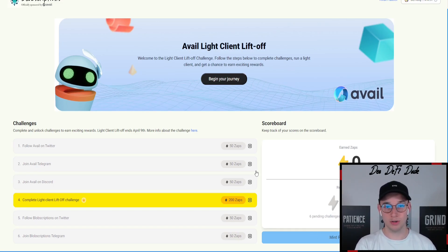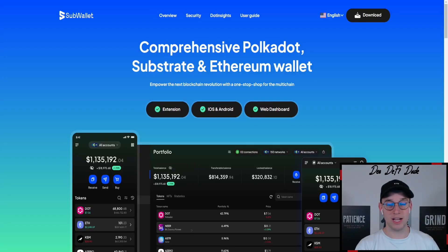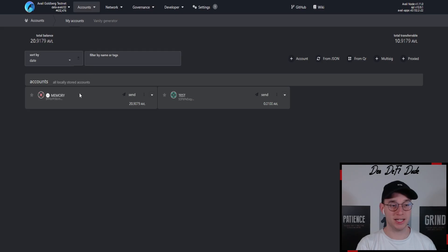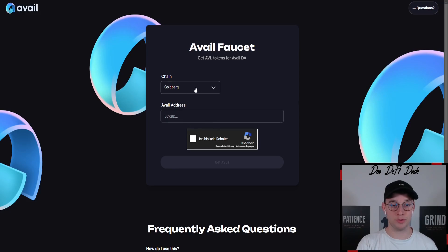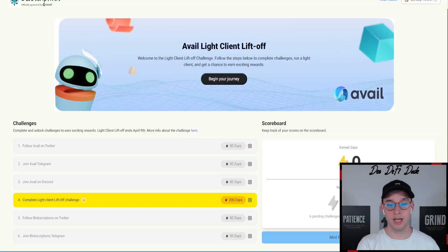To mint the NFT, you need some testnet Avail tokens, and for that you also need a wallet. Most people are using the Sub Wallet, so I recommend doing it with that. If you already joined my first testnet guide and already have a wallet, for example on the Goldberg testnet page, just copy your wallet public key — you can also do that from your extension. Come back to the faucet, choose the Goldberg chain, insert your public key, click 'I'm not a robot,' and then click 'get Avail testnet tokens.' Once they are sent to your wallet, you should be able to come back and mint this participation NFT.